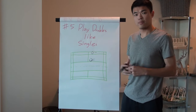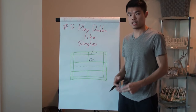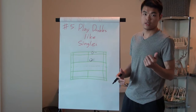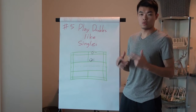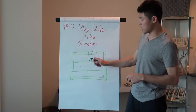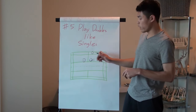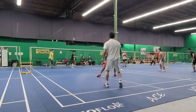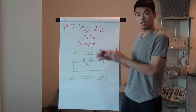When you partner with someone, discover two things: your partner's strengths and weaknesses. For example, if your partner's strength is at the front and their net kill is strong, or their forehand side is strong, then when you smash, direct the return toward their forehand side so your partner can cover more efficiently using their strength.